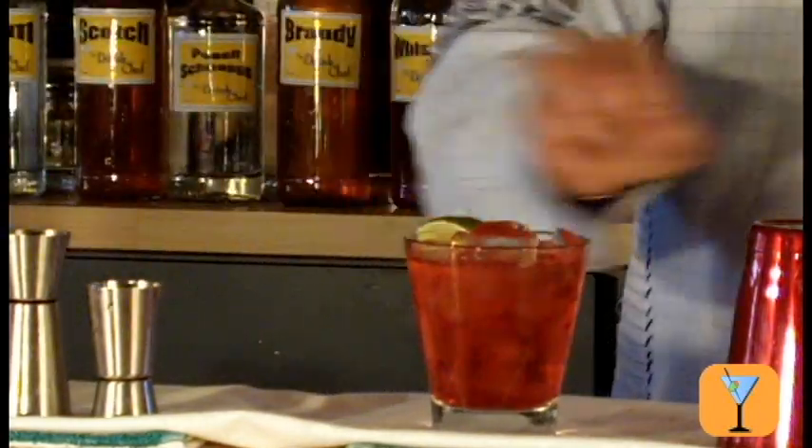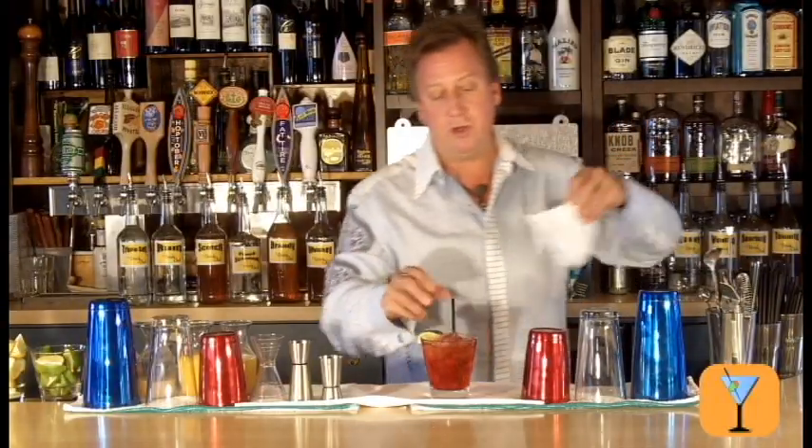We'll garnish this drink with a lime and a straw and ready to serve. That is a great Cape Codder. Cheers from the Drink Chef.